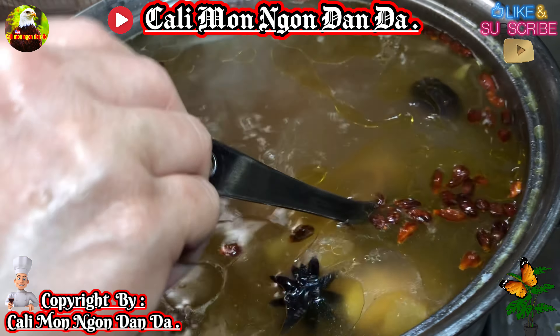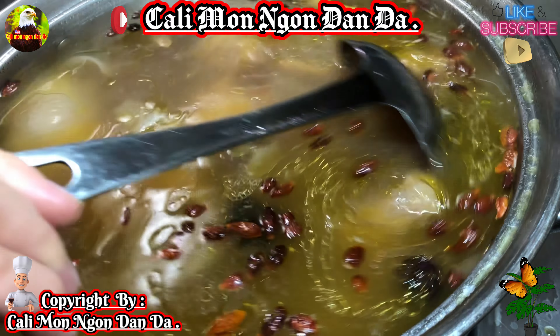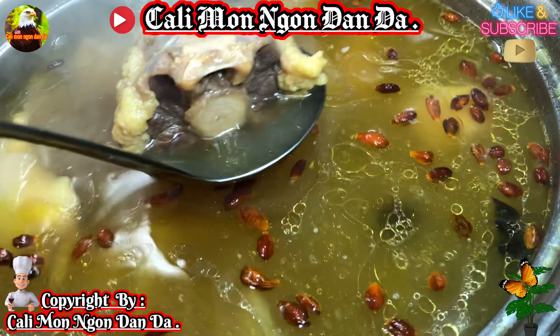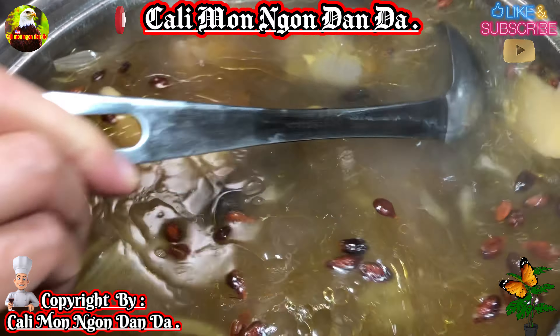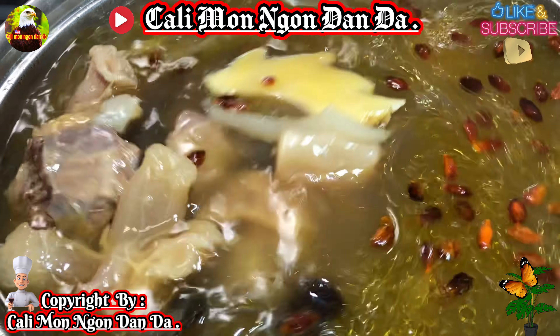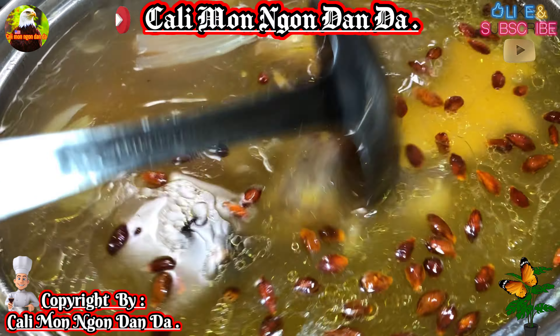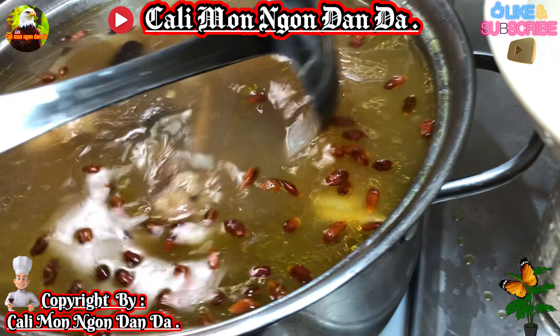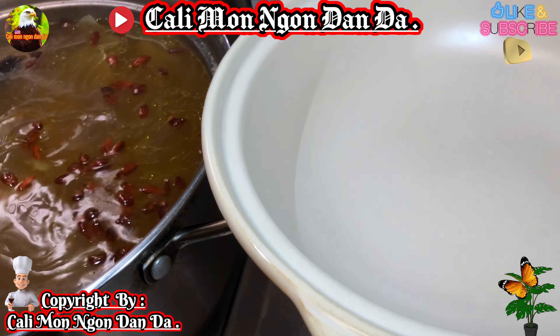Ok các bạn ơi, hồi nãy giờ là mình làm khoảng 2 tiếng đồng hồ rồi. Thơm phức luôn, ui giời ơi thơm phức luôn! Bây giờ vớt lên cho các bạn coi ha. Gân rồi nó nở hết trơn nè, các bạn thấy chưa? Gân nó nở hết trơn rồi. Thơm phức luôn! Bây giờ các bạn nêm nếm cho vừa với khẩu vị của gia đình các bạn.